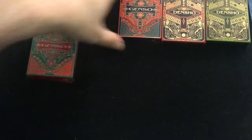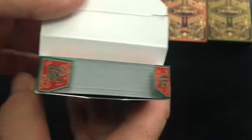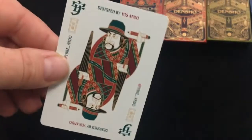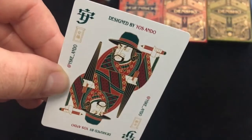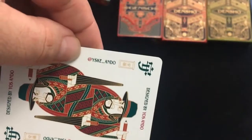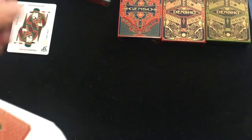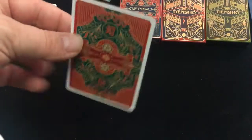So let's look at the Gensu ones first. Standard tuck cases with a little artwork and trademark stuff on the flaps, and some Japanese symbols. You'll find the artwork is basically the same in all of them. You get an ad card — I'm guessing that's Yosuke Ando himself — with his social media link. On the back is the back design, which is pretty nice and simple, ornate. You get a double backer, and then you get to the jokers.